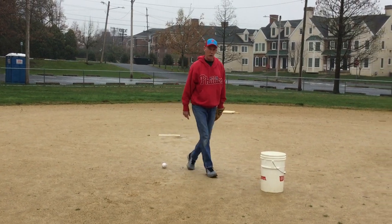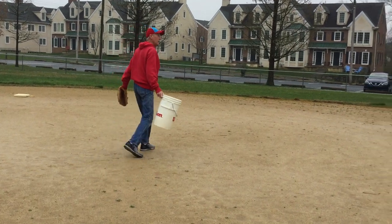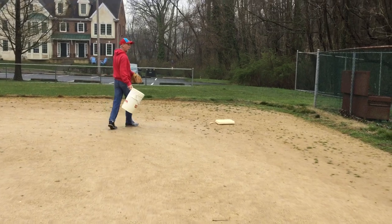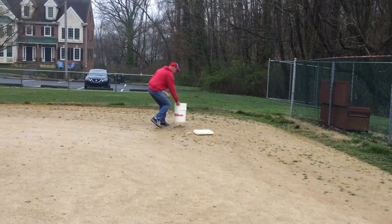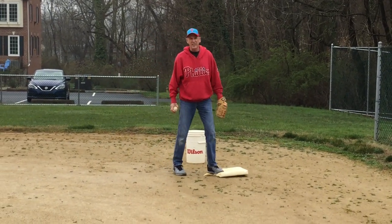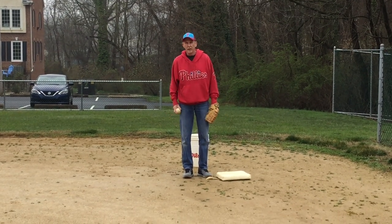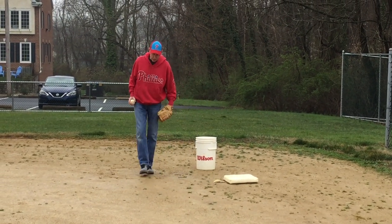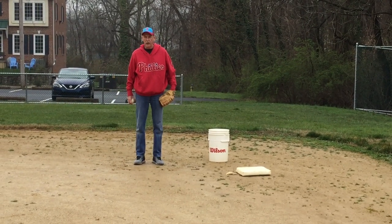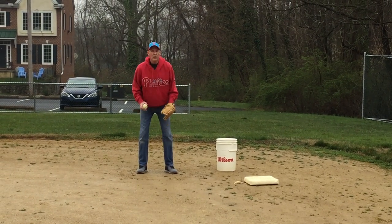Next, we're going to move over to first base. The first base position: you don't want to stand right on the base right away, because you're going to have a runner there and you don't want to get in their way. Stand back behind the base so the runner won't run into you. Just like any position, it's a ready position.